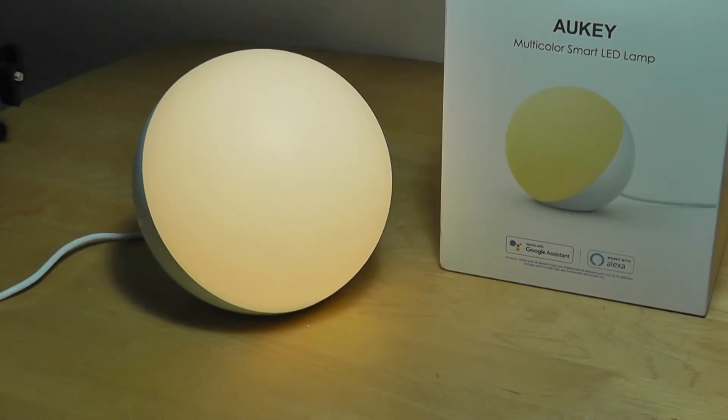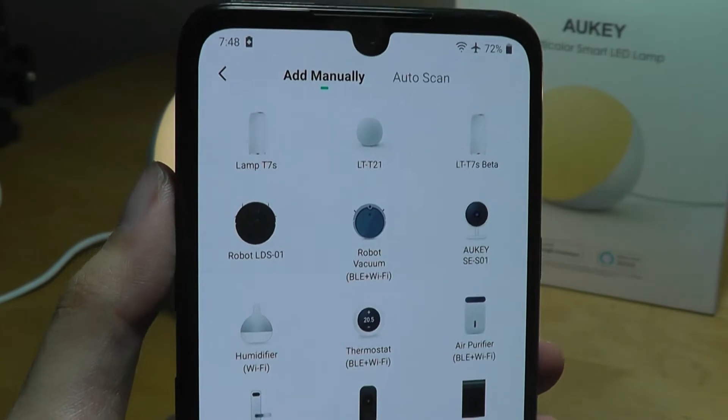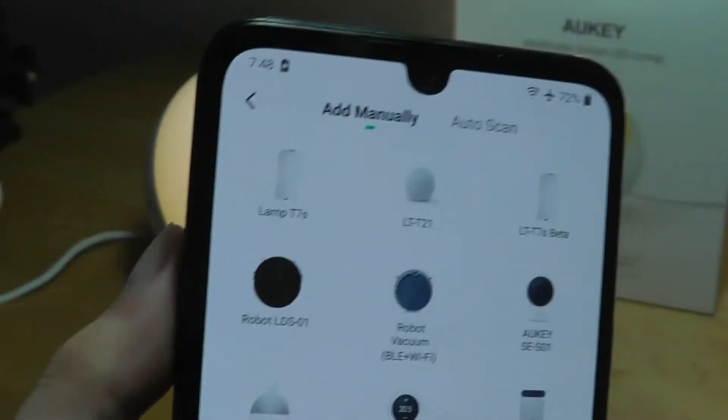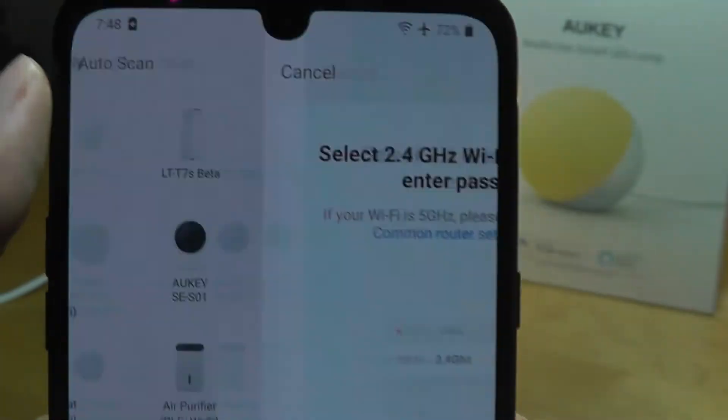The companion application is called Aki Home. We can see a selection of products they provide, including their smart watches, smart sockets, and other appliances, but we want the T21.